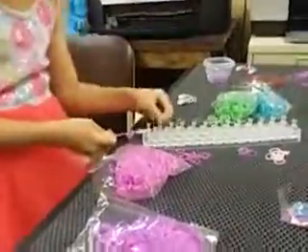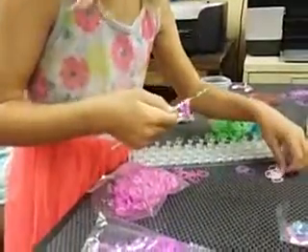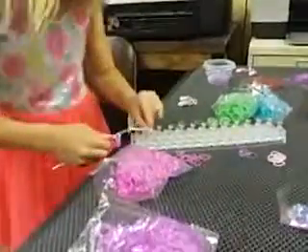Grab two whites, not three. If you need to use your peg, you can. Slip those purple bands on there and hook it back on. We're going to be doing the same, also with different colors. Keep taking two white bands until there's five.